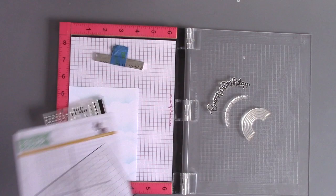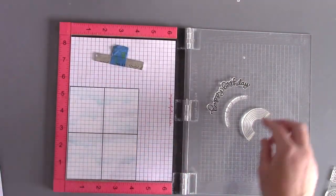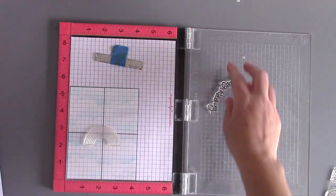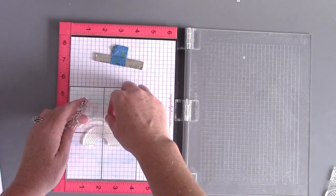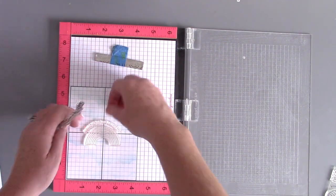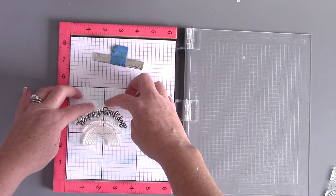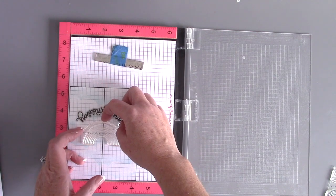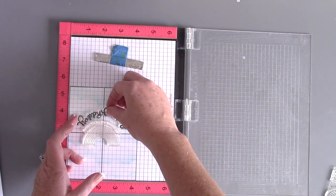Next, I'm going to grab my Misty and my Simon Says Stamp Misty Transparency, as well as a stamp set from Simon Says Stamp that has a rainbow and some curved sentiments that go around it. I'm going to place the transparency — which has a grid — on top of my cloud-inked cardstock so I can straighten up my rainbow right in the center and lay my sentiments right over that.